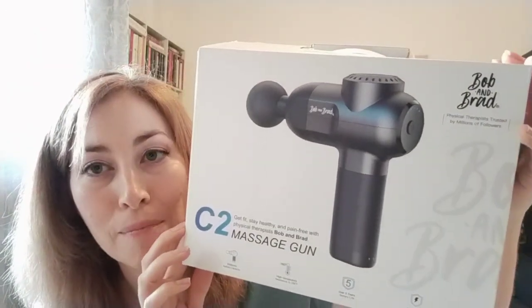That is the Bob and Brad C2 massage gun. I recommend checking it out even if you're not a sports person — it's great if you just want to give yourself a good quality massage. If you are into sports, it's a real asset for warm-up and cool-down, and for any injuries, since Bob and Brad are physiotherapists — it's a professional massage gun.